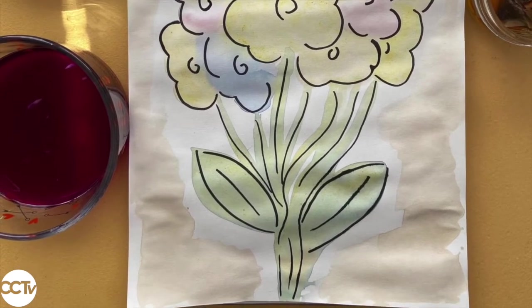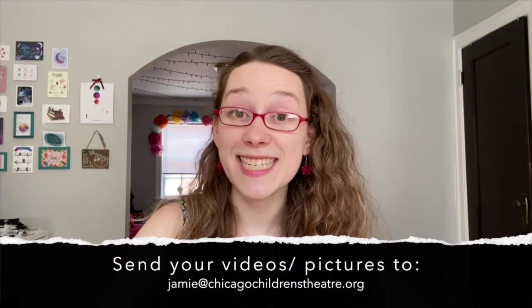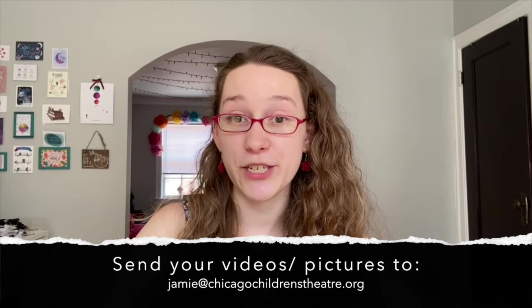I can't wait to see what you create! I hope you enjoyed making these paints and I'd love to see what you're making with them. Please send videos of you making them or pictures of what you've created to CCT so that we can see what you're up to. I hope you're having a wonderful summer and I can't wait to see you really soon. Bye bye!